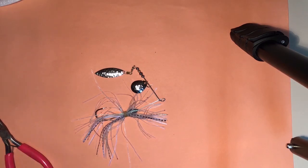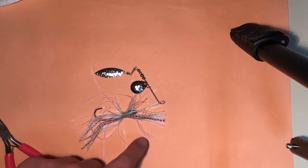A very versatile bait — the spinnerbait. This is Kurt Sinclair with Illinois 4-H.